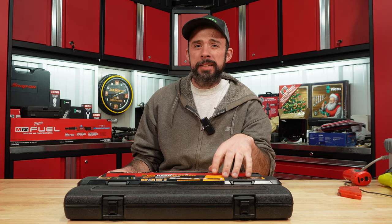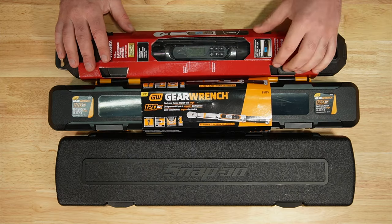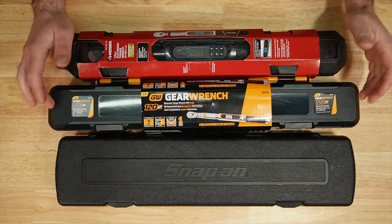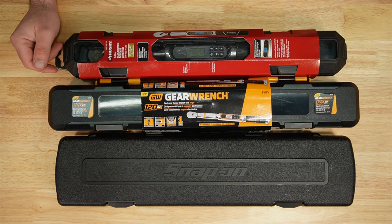Today I'm going to test three 3/8" digital torque wrenches to determine if one is actually better than the other. The cheapest being the Husky at $170, then $275, and the Snap-on at $680.